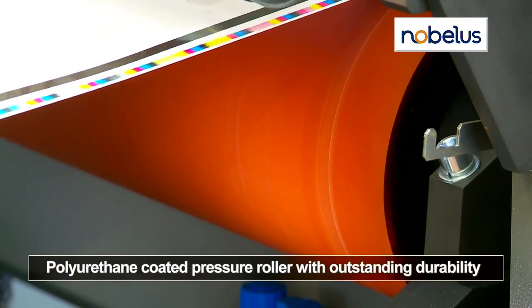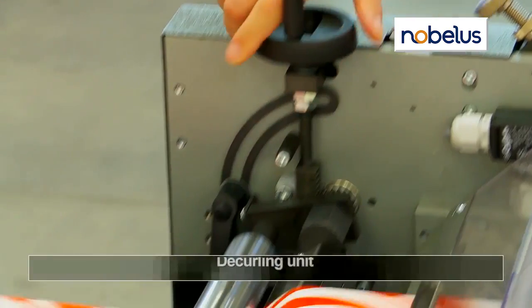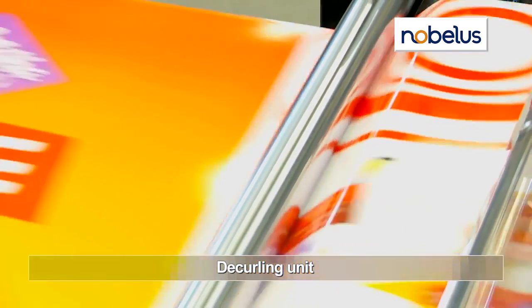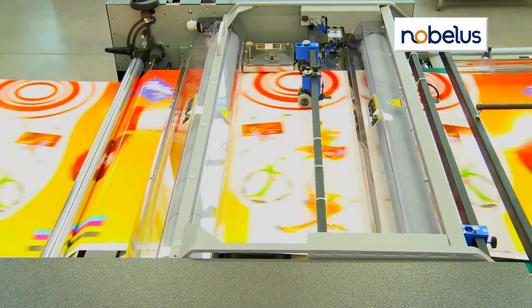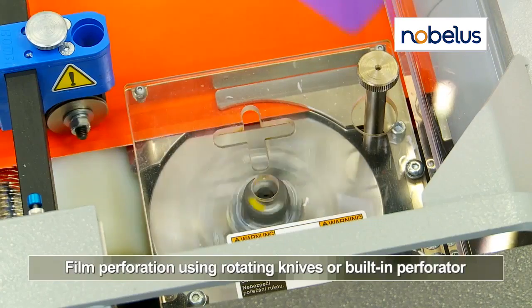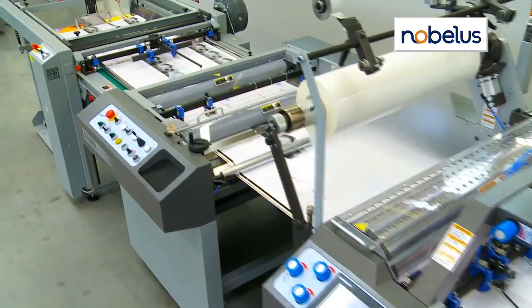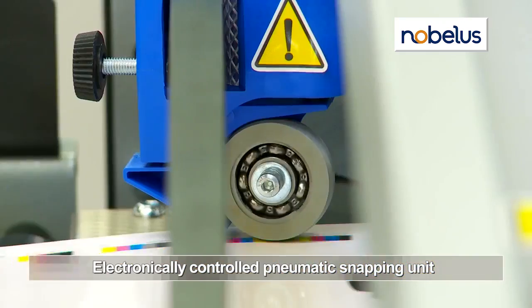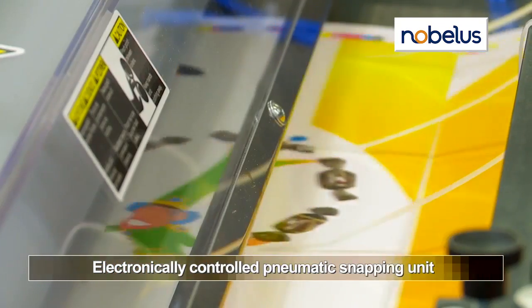The polyurethane-coated pressure roller offers outstanding durability. A combined decurling unit features a built-in bar and roller to flatten sheets and prevent scratching. Film is perforated using the built-in perforator or rotating knives. An electronically controlled pneumatic snapping unit aids sheet separation and delivers a clean edge.